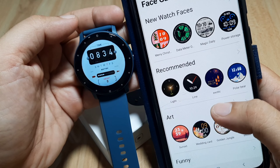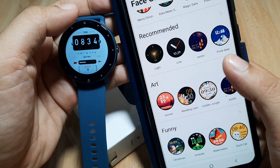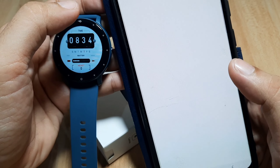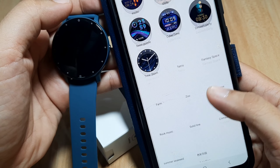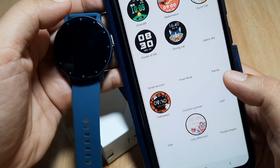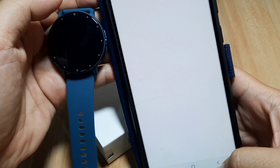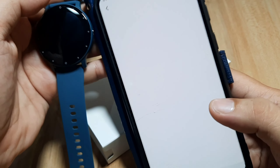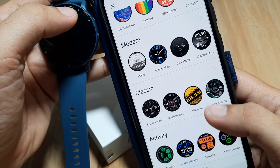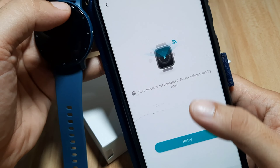We have the new watch faces and the recommended — only four there. Let's check the art watch faces — some good ones here. Then funny, and colorful. It is a bit slow to download, but if you have a fast internet connection you can load the list of watch faces right away. We also have classic here. One moment — network not connected — but we'll try anyway.